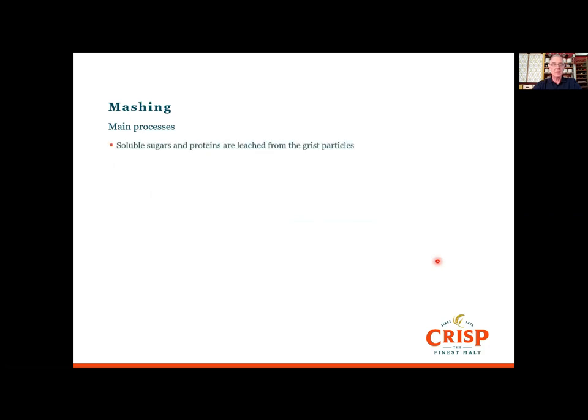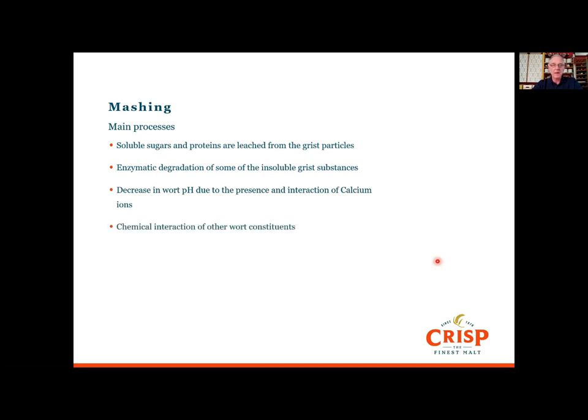What's happening in the mash: the soluble sugars and proteins created in the malting process are leached from the grist particles. The enzymes begin to kick in and start degrading some of the insoluble starches in the grist. There'll be a drop in pH due to the interaction of calcium ions and phosphates, and there'll be some other complex chemical interactions for other constituents of the wort.